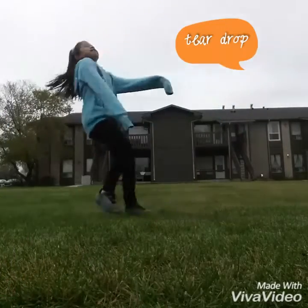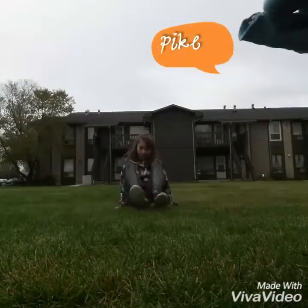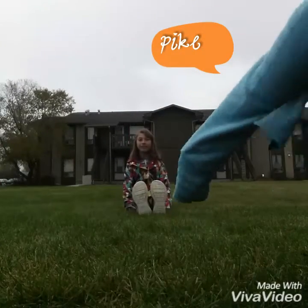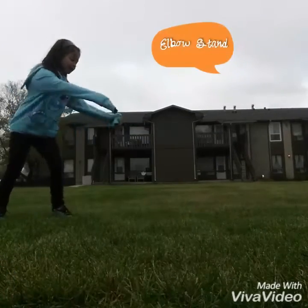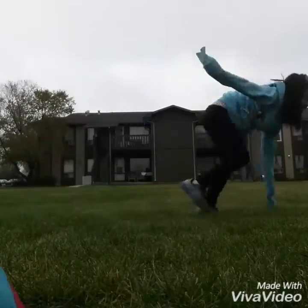Ever see a penguin on the sea? Go pike! Penguins, attention! Penguins! Elbow stand. Nice.